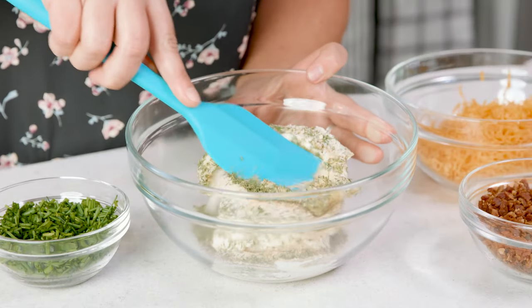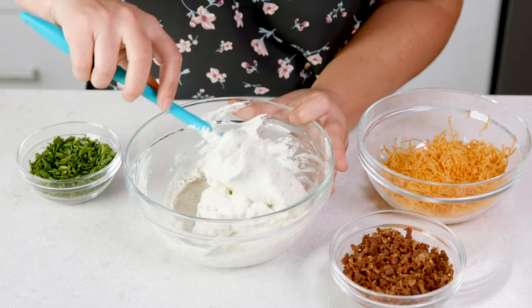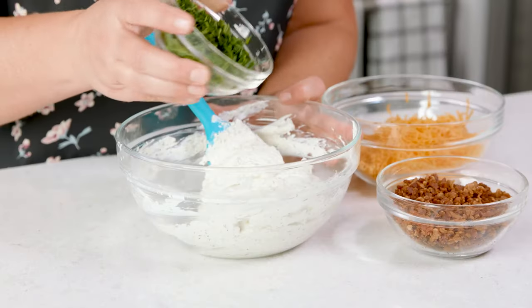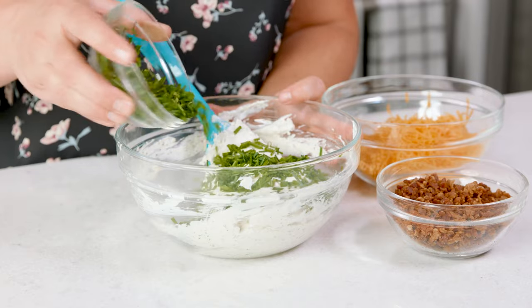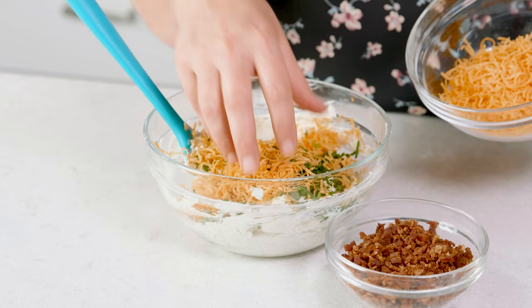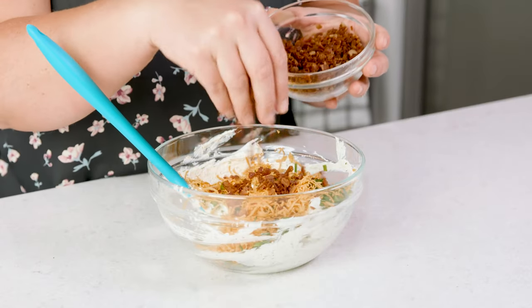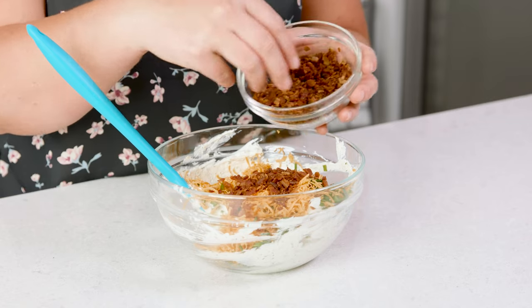Now let's mix this up and make sure those dried seasonings are well incorporated. I usually mix this for about a minute. Then to this mixture I'm gonna add in about 1¼ cup of diced chives, 1½ cup of shredded sharp cheese, and of course the thing that's gonna make you salivate the most — 1½ cup of cooked and crumbled bacon.